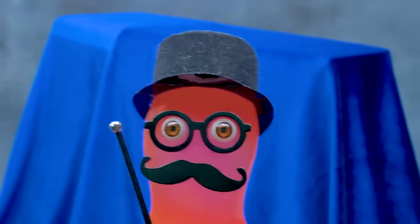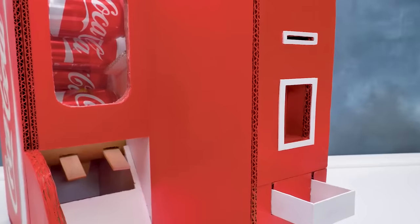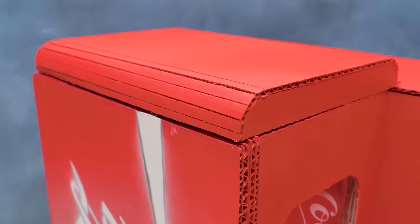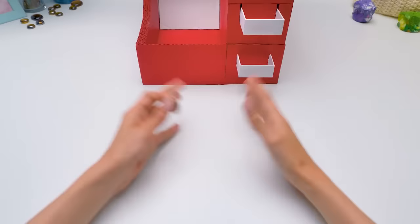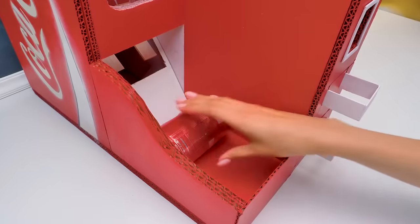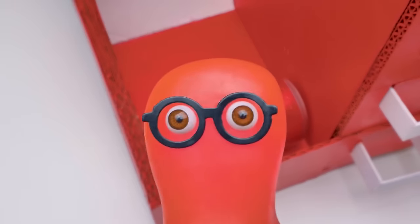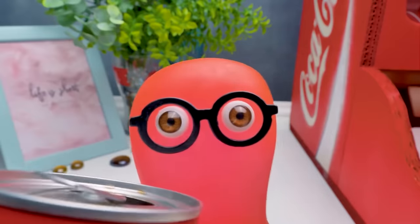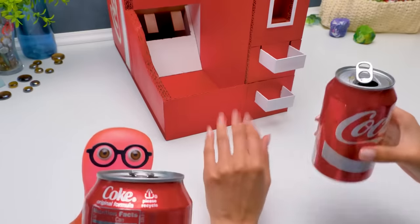Dear friends, we are here today to celebrate the opening of the new vending machine by Sam & Sue Industrial! Shall we test our machine in action? This is for me! Yum yum! Wow! A Coke fountain! And this is mine! We did great! Now we need a good rest. Do you agree? Give a thumbs up and don't forget to subscribe! Bye bye! Cheers!